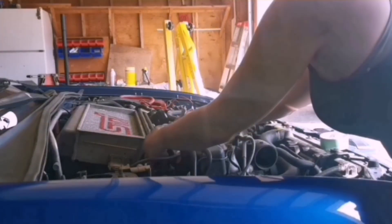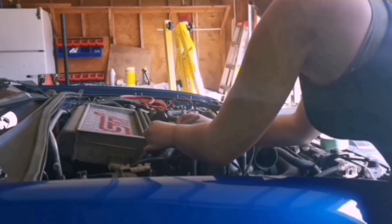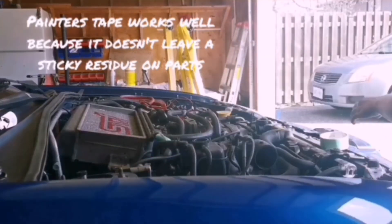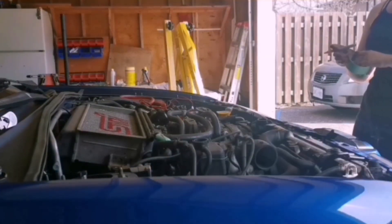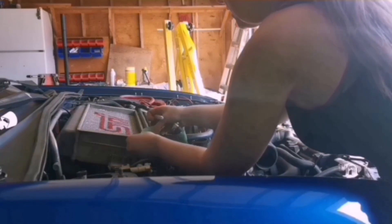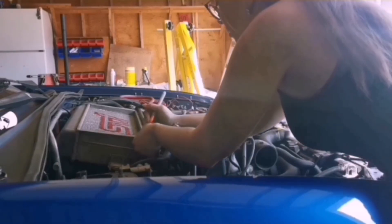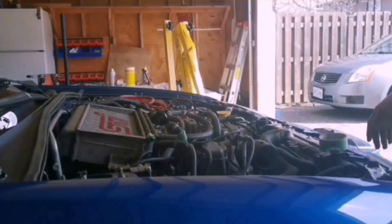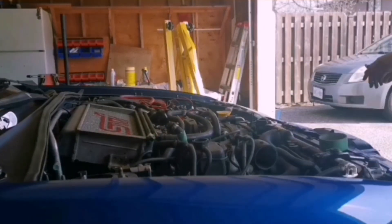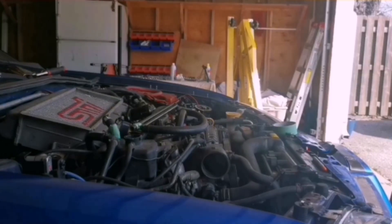As I pull lines off and stuff, I like to label them just in case I can't figure out what goes to what. For the most part I think I know how to put this thing back together since I've done it once before, but you might forget something. So I throw some tape on it and write letters - A on one end and A on the other - so when you button it back up, A goes to A and B goes to B. Getting the intercooler off is going to be interesting because I'm five foot three, so we're going to use a stool.